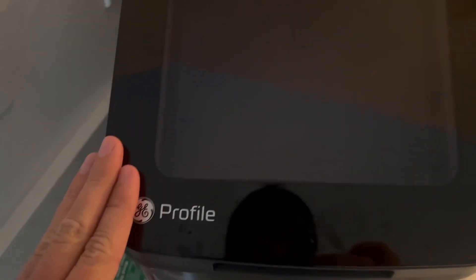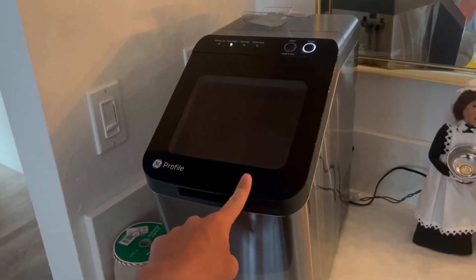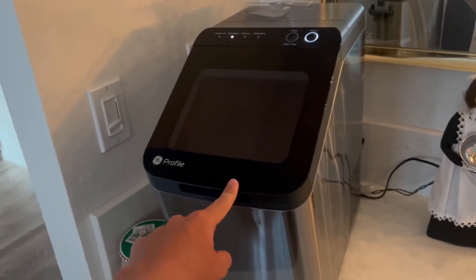Not too loud, which is very nice, and it also just looks so cool. Highly recommend this — very durable, very reliable, very high quality.